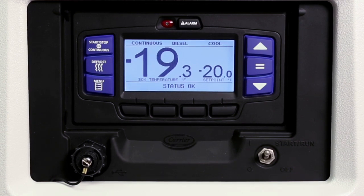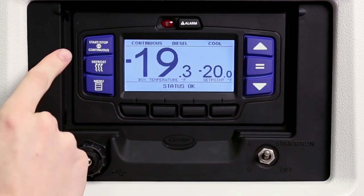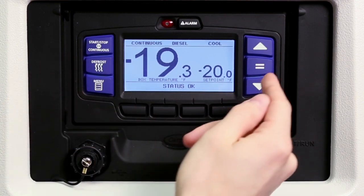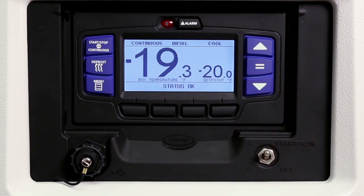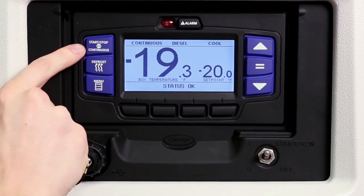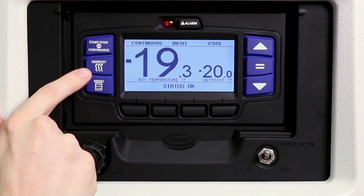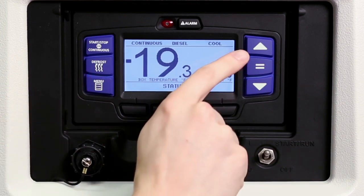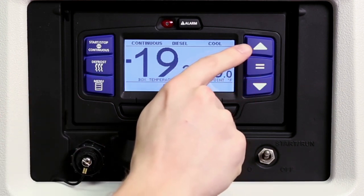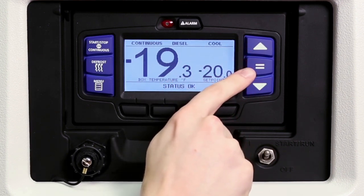Moving to the keys, the blue driver keys simplify controlling the desired operation of the unit for drivers and navigate the menu choices displayed on the LCD display screen. The start, stop and continuous run key allows drivers to toggle between start, stop and continuous run operation. The manual defrost key may be used to initiate a defrost cycle when the defrost termination sensor is below 40 degrees Fahrenheit, 4.4 degrees Celsius. The up and down arrow keys allow drivers to change the temperature set point and scroll through the menu choices. The equal key is used to confirm and enter a new set point or menu choice and lock it into memory.